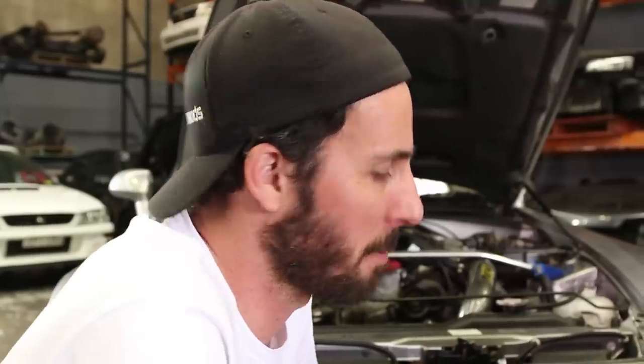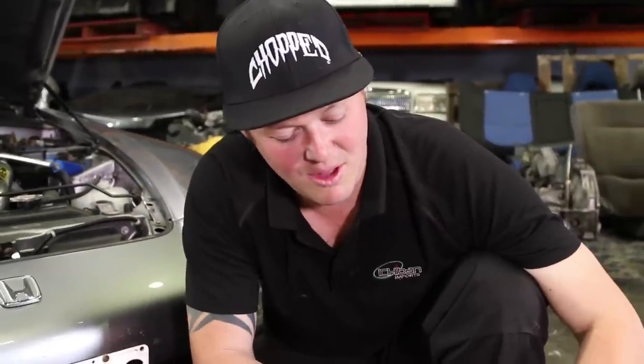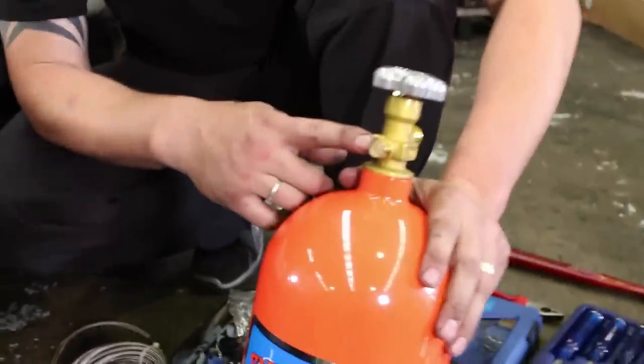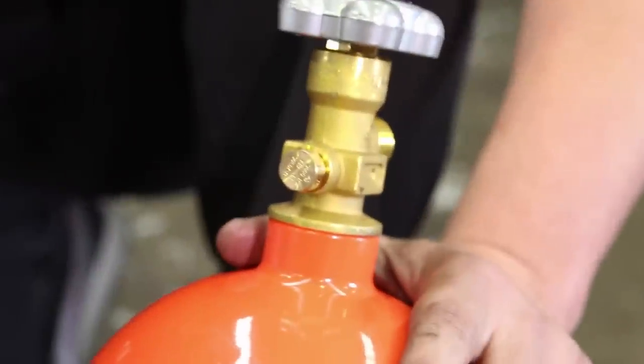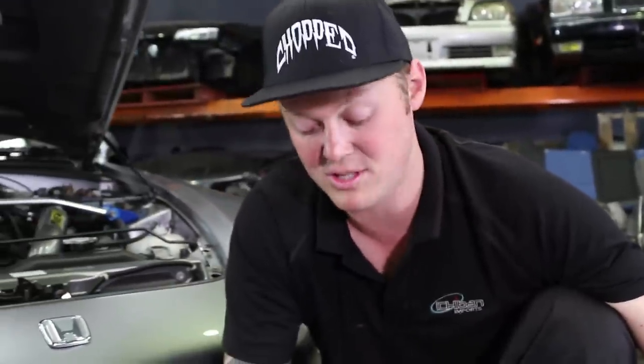Scotty, we've seen some pretty impressive explosions in Hollywood movies of NOS bottles going kablammo. Is that actually the case when it gets hot, or is there some kind of safety mechanism? Yeah, they do come with a safety mechanism — it's a little burst valve located up here. Once it gets over a certain pressure inside the bottle, it'll actually release and let the gas out in a controlled manner. There's no explosion as such that you see in the movies. So the only thing that's really going to get blown away is the MX-5? Correct.